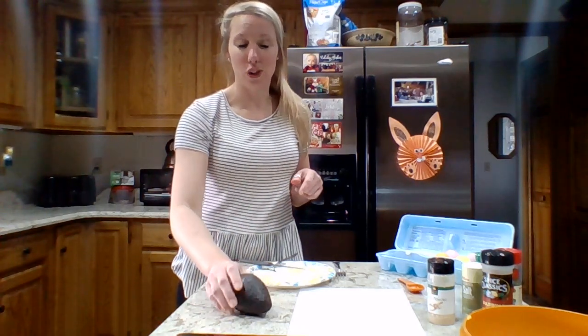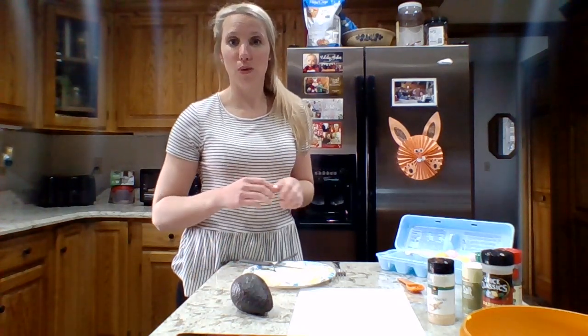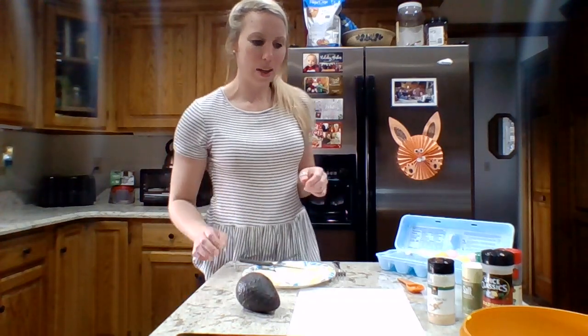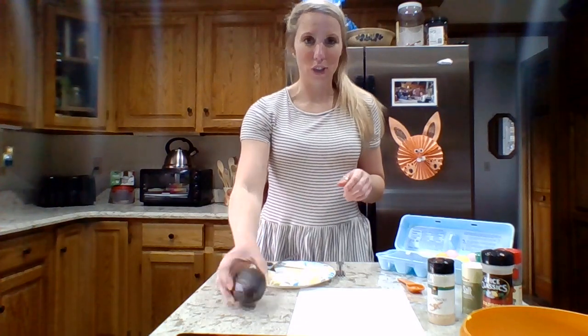They're actually not a vegetable — they're a fruit. They're grown on trees, and actually trees can grow up to 400 avocados in a year, which is also pretty cool. Sometimes they're known as alligator pears because of their shape and their color.